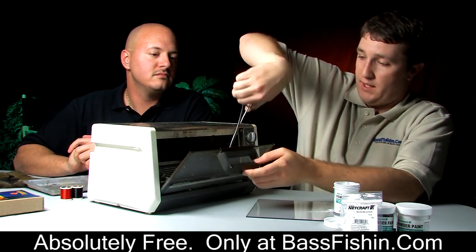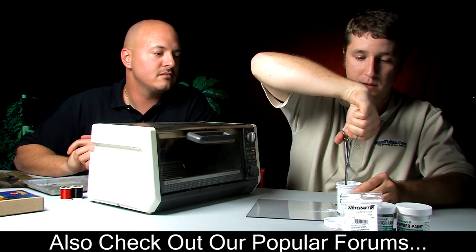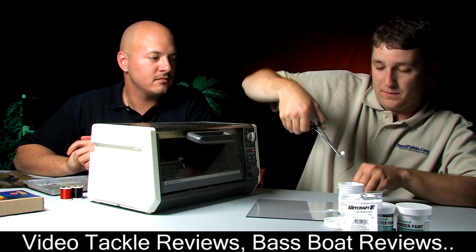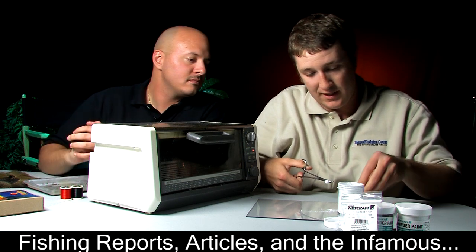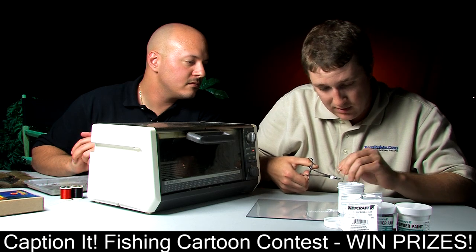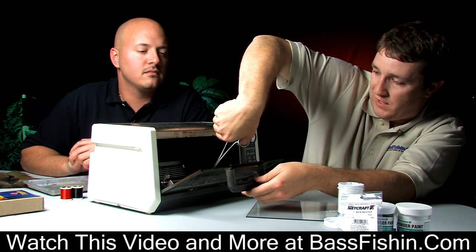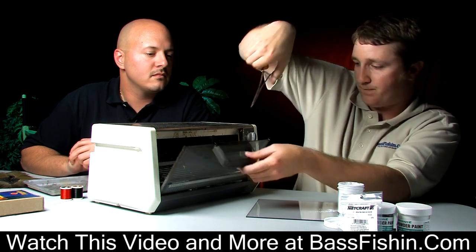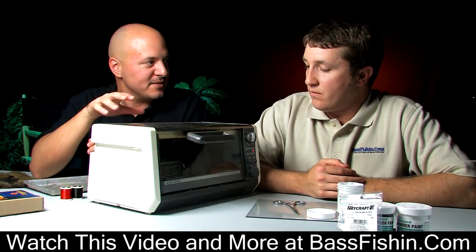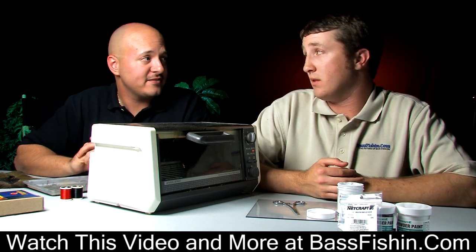We're going to grab them one at a time by the hook and simply swirl them in the paint quickly. Give them a quick tap on the edge. Here's an important part: you want to make sure the line tie is clear before you put the jig back in the oven — you can just use an old hook for this. We're going to put this back into the oven at 350°F for 15 minutes. Why put it back in if the jig head is already painted? That just cures the paint so it doesn't chip as easily. It really makes that big of a difference? Definitely.